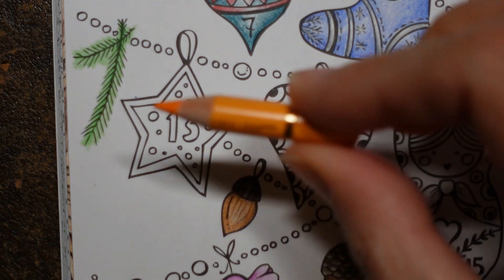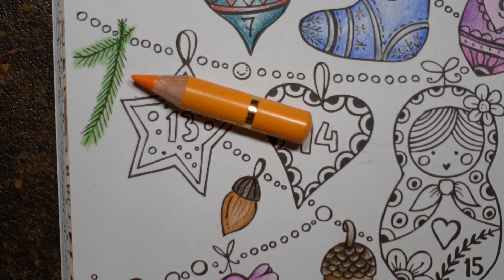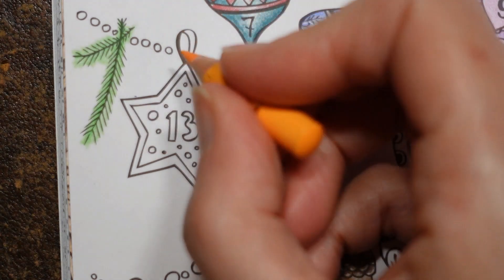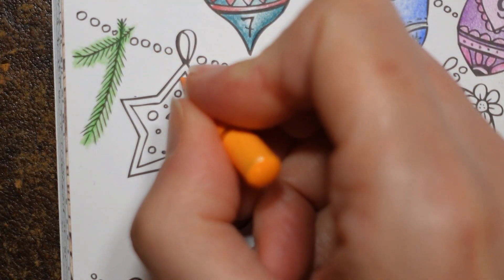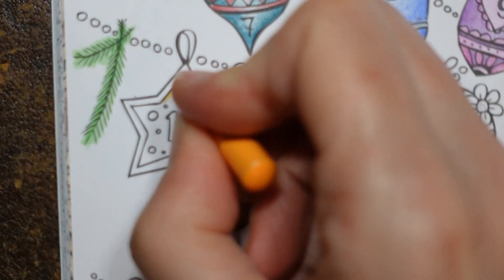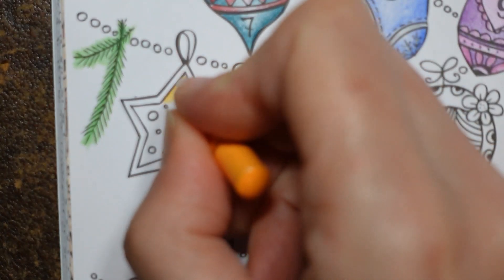I'm starting with 109, which I think is listed as a yellow — it's Dark Chrome Yellow — but to me it looks quite orangey. That's going to be my darkest color. I don't want it to be really really orange; it's a star, I just want it to be warm and pretty.